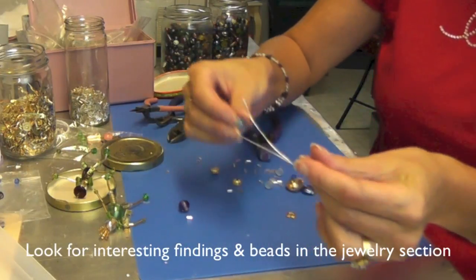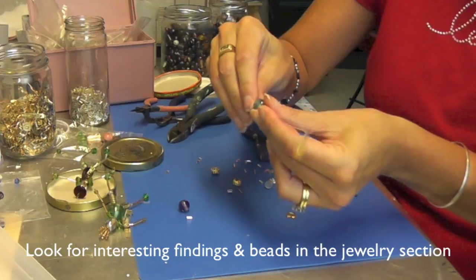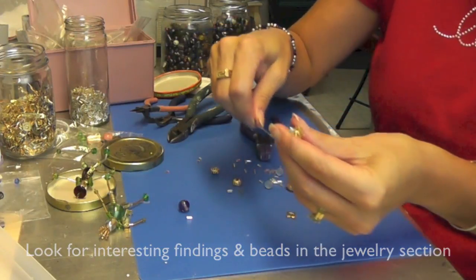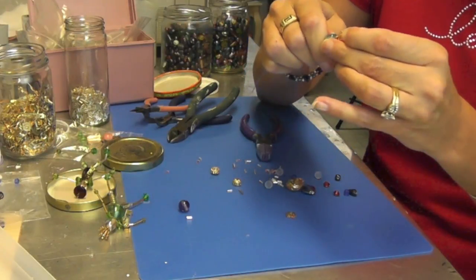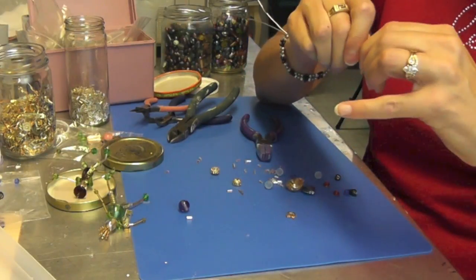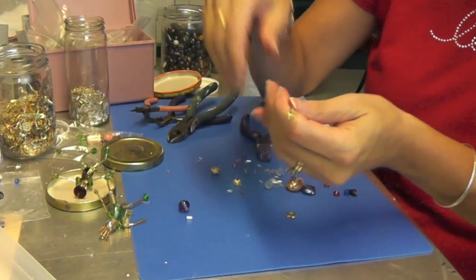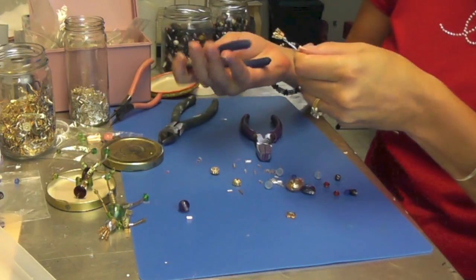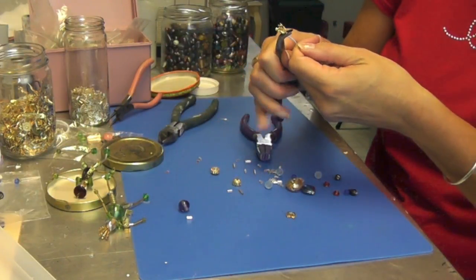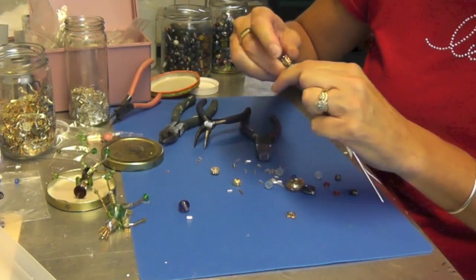So once you feed that through, you want to decide which bead is going to be the head, and then you're going to feed that through as well, and then you want to pull it all the way up. Hopefully, if you picked a bead with a big enough hole in it, the wire and that little head piece will fit right in. Sometimes if it doesn't, you can give it a little bit of a squish and see if that helps.